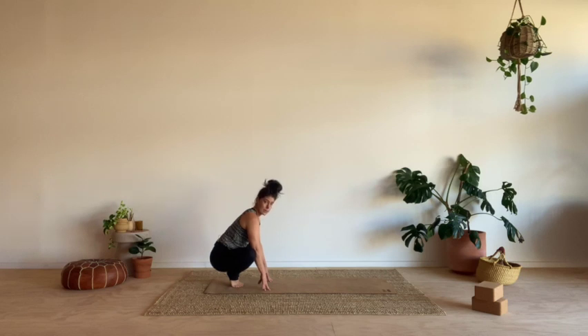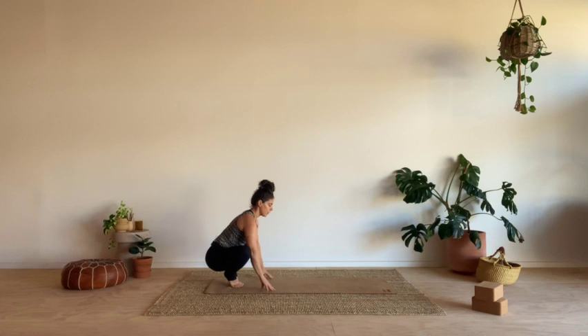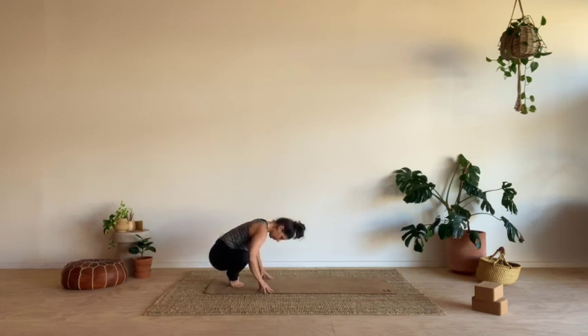We're up on the balls of the feet, the knees are out, and the heart is open. Draw the shoulders back. If you feel really comfortable here, you might want to take one or two hands off the ground — or just keep your hands on the ground. If your hands are on the ground, you can push your knees out with your elbows. Take another full breath in, and breath out.